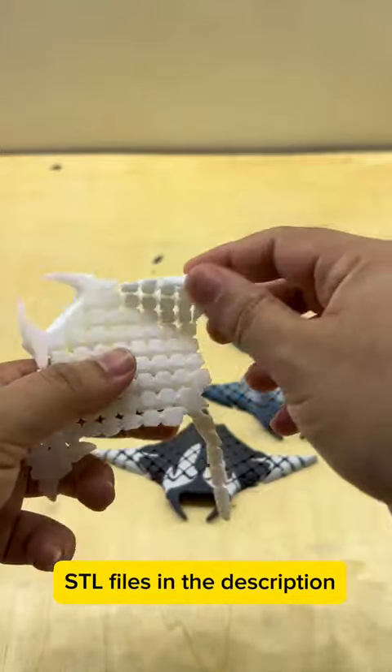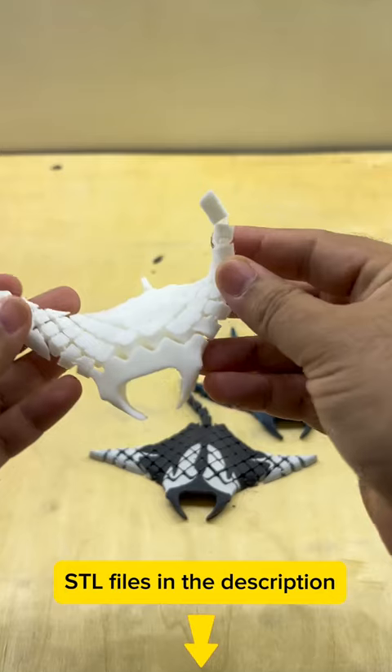Experience the beauty and innovation of 3D printing with our flexible, articulated manta ray model.